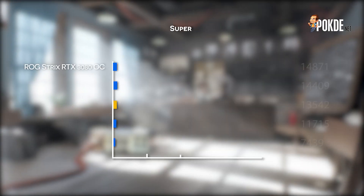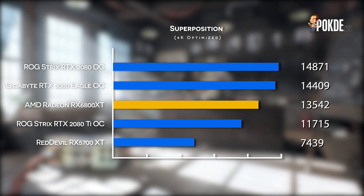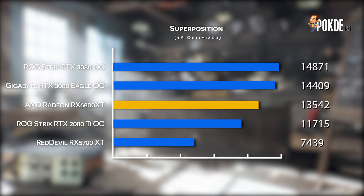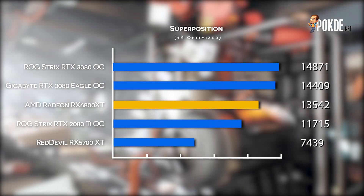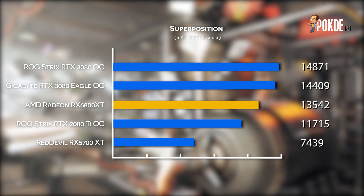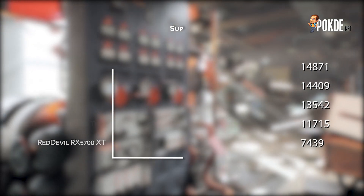In Superposition, we can see the Radeon RX 6800 XT slotting itself below the GeForce RTX 3080. It comes pretty close to offering two times the performance of the Radeon RX 5700 XT, even though the 5700 XT we tested here had a pretty healthy factory overclock. If anything, AMD finally beat the RTX 2080 Ti with a nice comfortable margin. After quite a number of years without a flagship GPU that could go toe-to-toe with Nvidia's top-of-the-line cards, this is a really refreshing change.